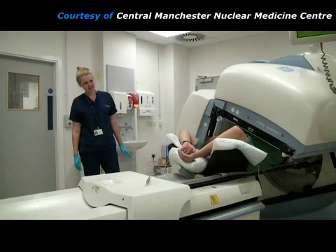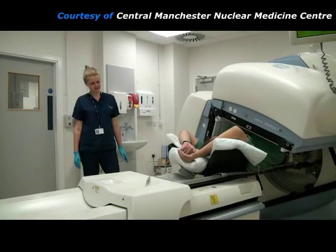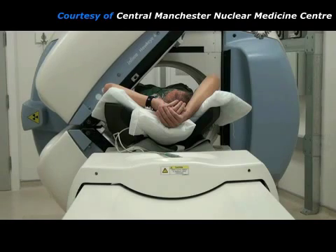During this time, the practitioner will be watching from close by, even though the patient may not be able to see them. After about 20 minutes, the gamma camera detectors will have taken their last pair of pictures and then they move away from the patient.